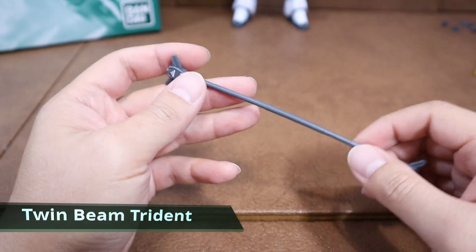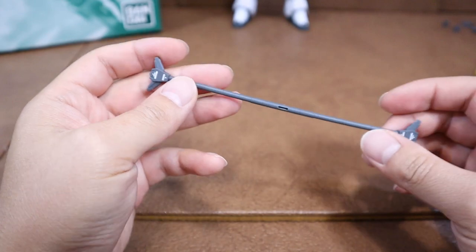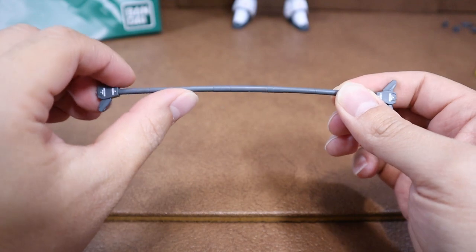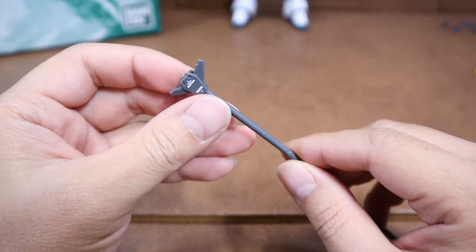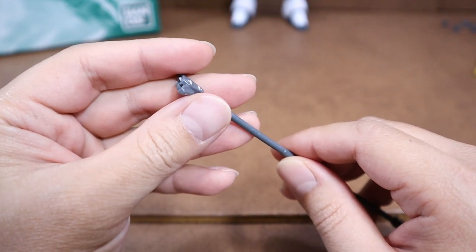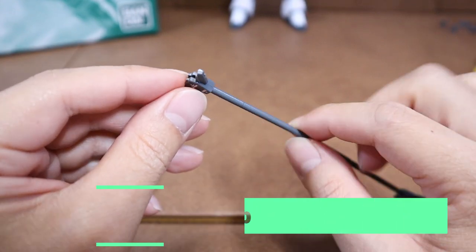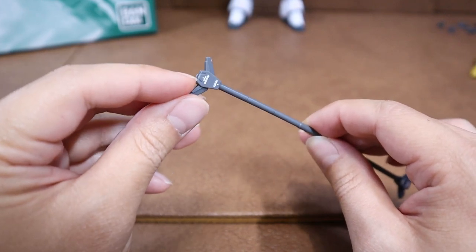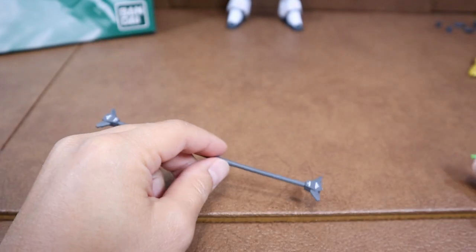The main melee weapon of the Altron is the Twin Beam Trident, which is an upgrade version of the regular Beam Trident or Beam Glaive. It might come a little bit bent, but no big deal — just more dynamic for the finished product. Definitely apply all 4 decals on the tips of each area. One thing to pay attention to is the little extra pieces — please make sure you don't over-cut when trimming the part from the runner. I made a mistake on one side of the tip; even though it doesn't impact the overall look of the Trident, just be aware.